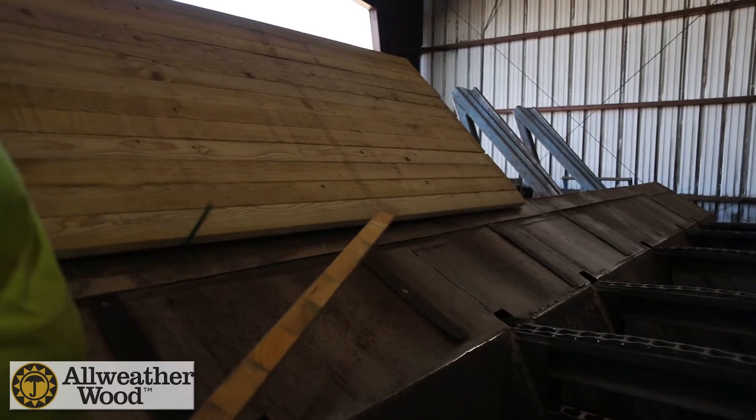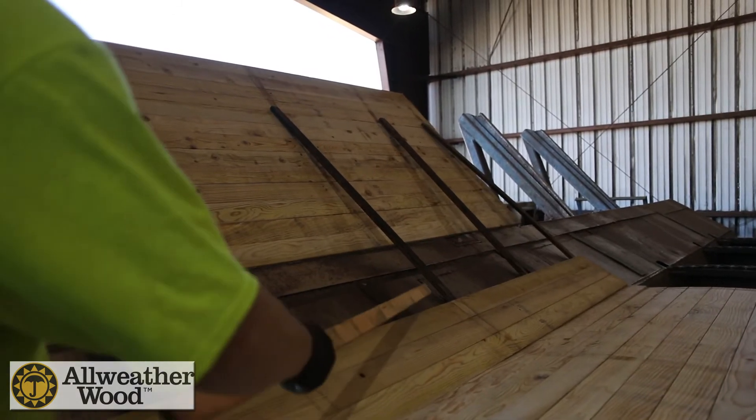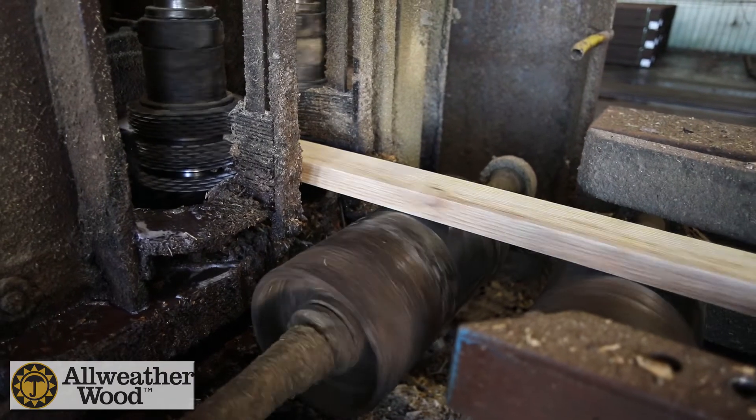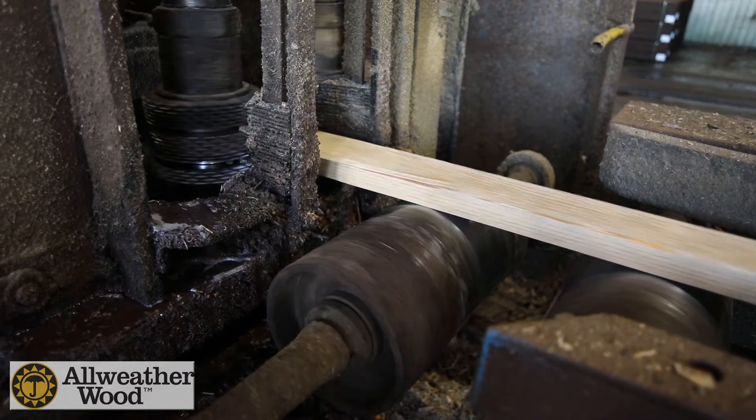First, the full unit of lumber is broken down into a single layer and transferred into the incisor. The incising process happens on the raw lumber, which prepares the lumber for the treatment process.